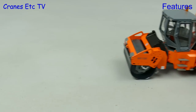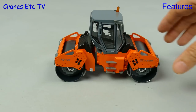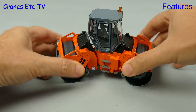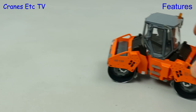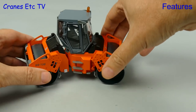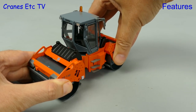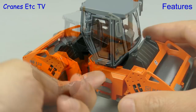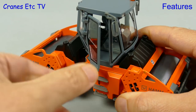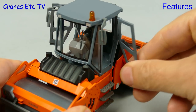Starting with the roller, and it is super smooth. The model is quite heavy and that helps it to roll really nicely. The steering angle is decent, probably achieving around 45 degrees, and that doesn't affect the smoothness of the rolling. The other neat feature is that the steering mechanism allows the drums to be offset front and rear. Another nice feature is that the cab has opening doors on both sides, and they can be opened to a reasonably wide angle.